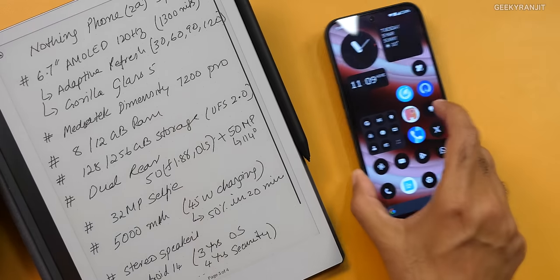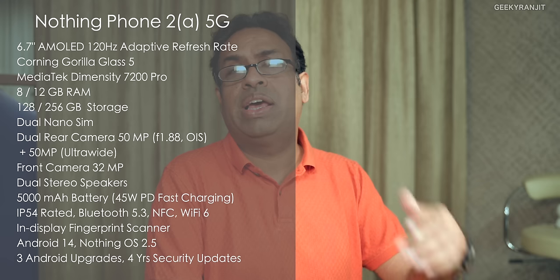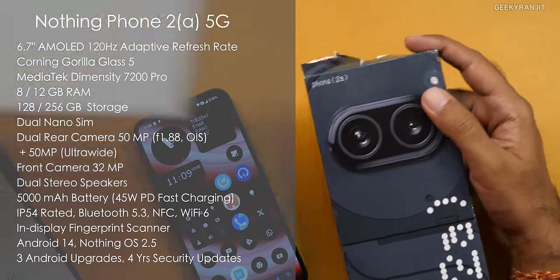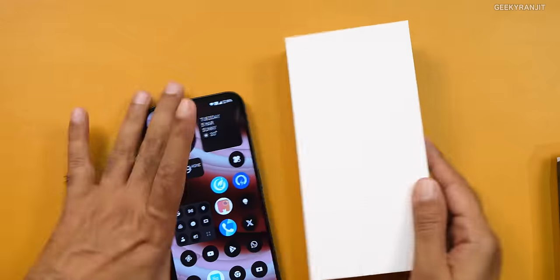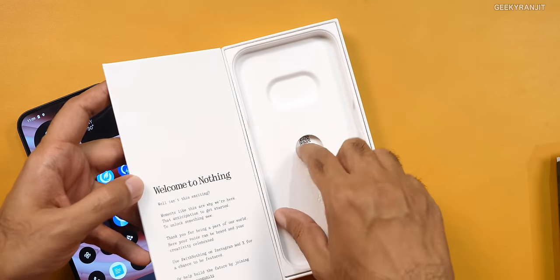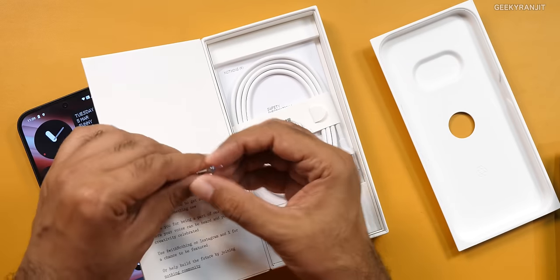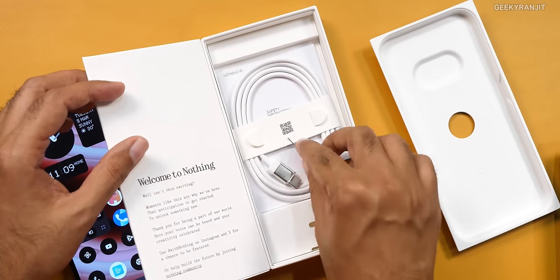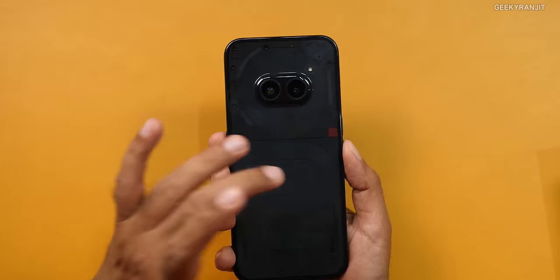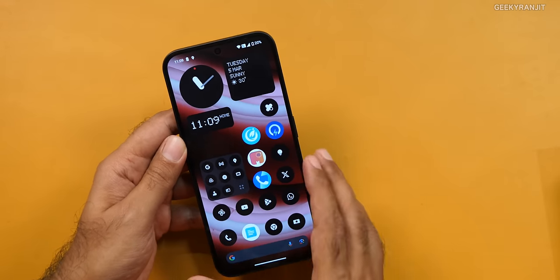Before I jump into this, here are all the specs of the device. This is the box itself. Inside you get the phone box, a fancy transparent SIM ejector tool, and a USB Type-C cable. There is no charger bundled in the box, and I feel this is a missed opportunity because at this price point most other vendors are including a charger. You don't get a case or anything else either.